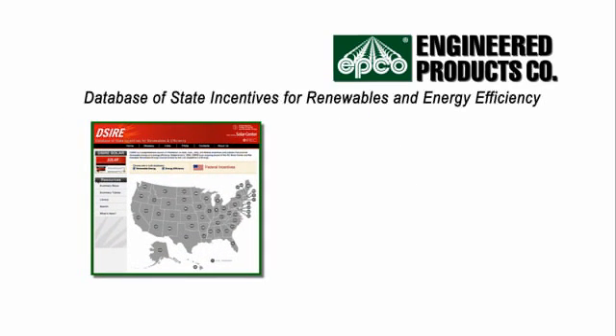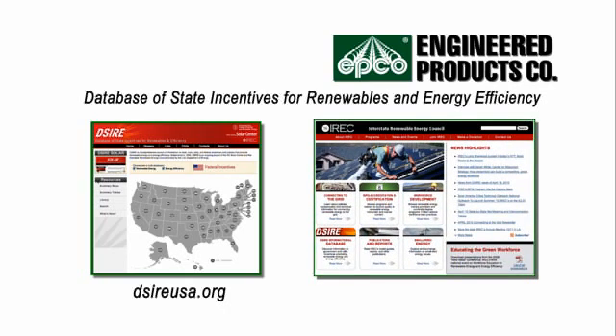To find information on state, local, utility, and federal incentives and policies that promote renewable energy and energy efficiency, go to dsireusa.org. For more information about the use and future of renewable energy, visit the Interstate Renewable Energy Council's website at irecusa.org.